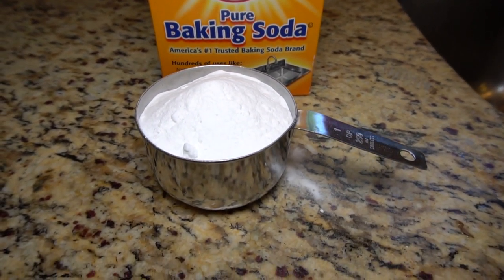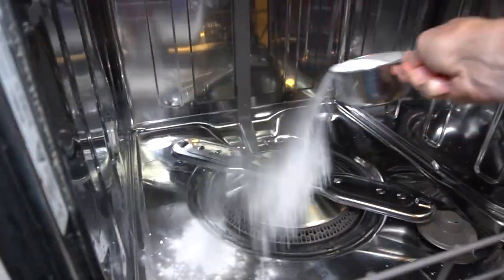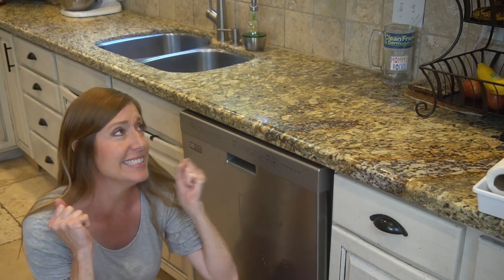Step two: baking soda rinse. Sprinkle one cup of baking soda across the bottom of the dishwasher. Run a short hot water cycle. The dishwasher will be fresh smelling and have a bright and stain-free interior.